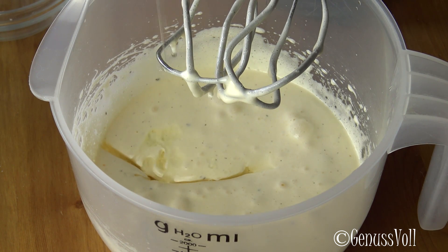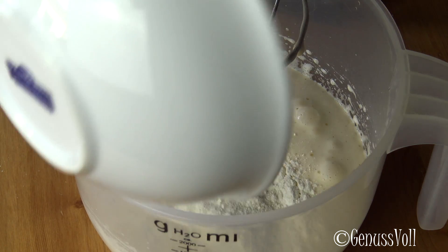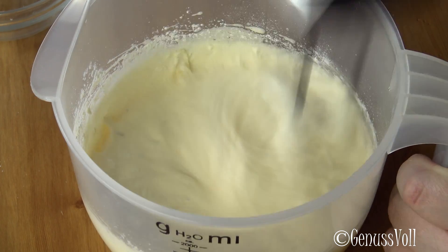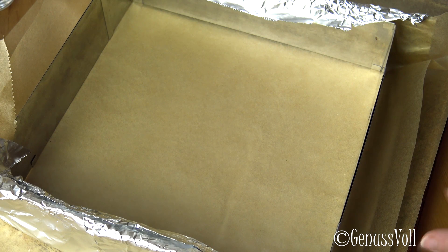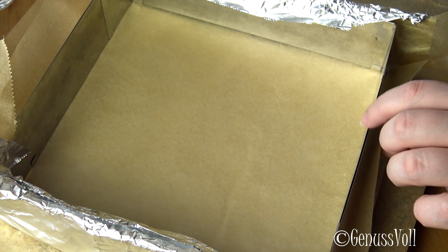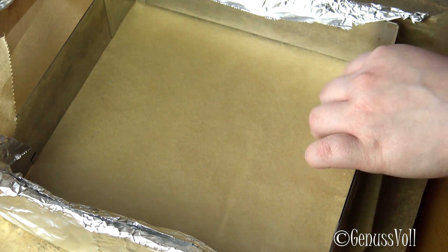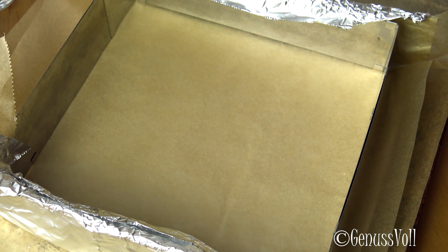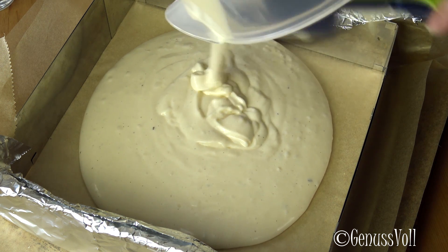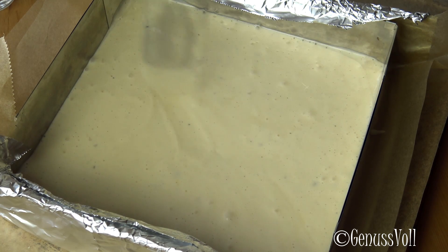Now we add oil and a little milk, and mix this into a really smooth Teig. I have already prepared a 24x24 cm baking tin. Under the Backpapier I have a layer of Alufolie so that I can lift the Teig out of the form easily. The dough goes into the tin and then the whole thing is already in the oven.